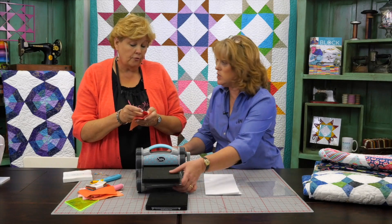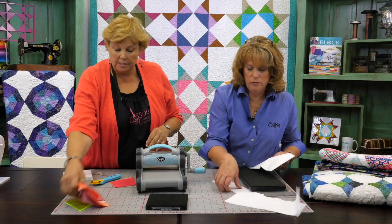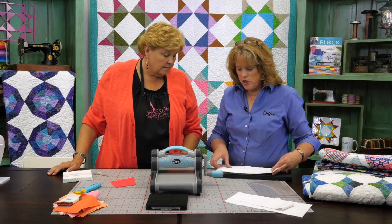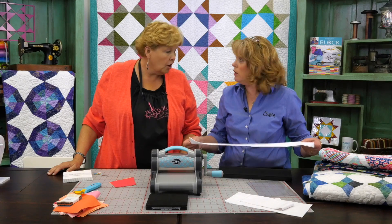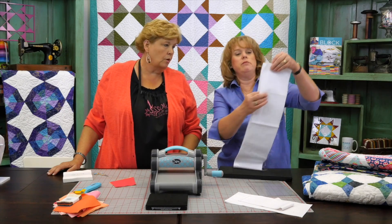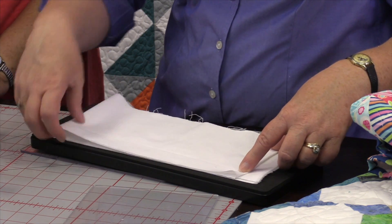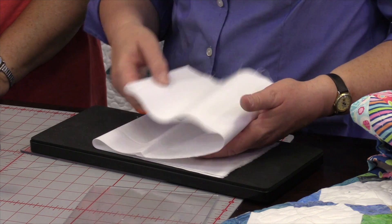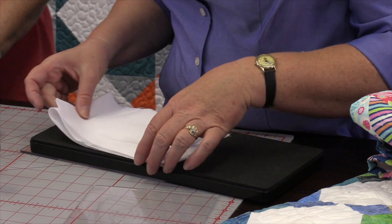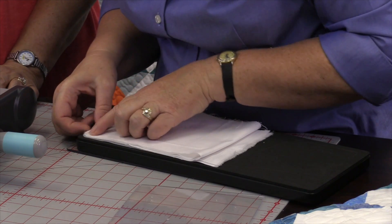Did you do four or eight? Because we can do eight at a time. I just did four — well next time let's do eight on the background. So this cuts the setting triangle. We'll show you how this periwinkle goes together at the end. There are lots of tutorials on the periwinkle you can find too. When you go to do the background piece, I've cut a piece that's 5½ inches — this is just your background yardage. We want to fold it in half and make sure that your selvedge is matched up. You don't want your selvedge in there, so I make sure the selvedge is over to the side. I can feel the die right there.